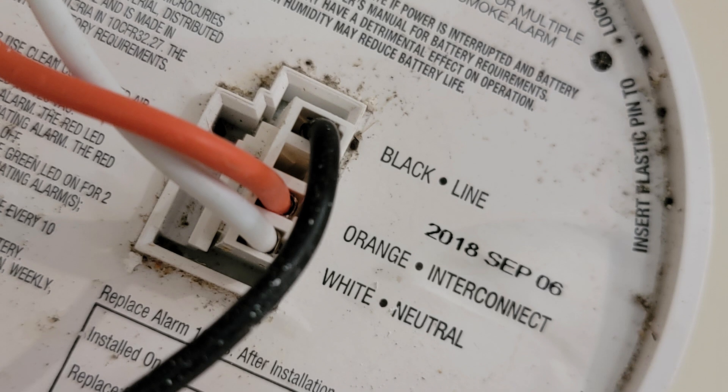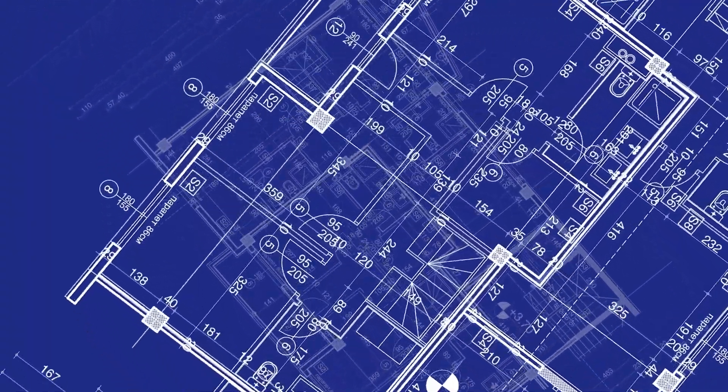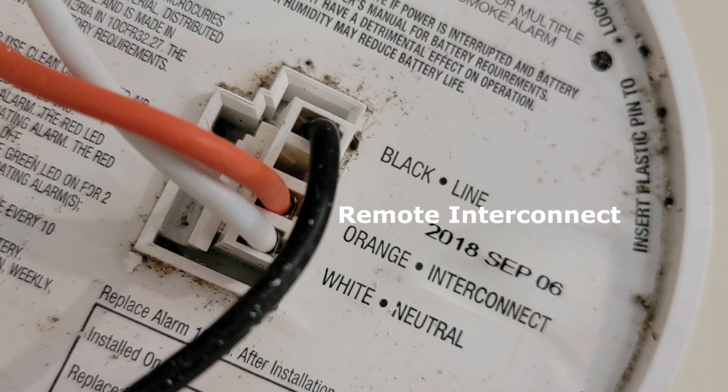This pertains to the wired type of smoke detectors, which most modern houses should have because it's a building code requirement that your smoke detectors be interconnected and wired. The black wire goes to your power — 120 volts; the white wire is your neutral; and the orange wire connects up into the ceiling to that red wire, which is the interconnect — what signals the other smoke detectors to sound the alarm when one picks up smoke.